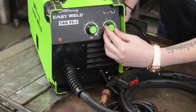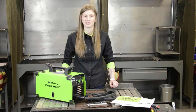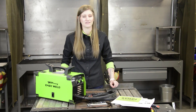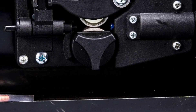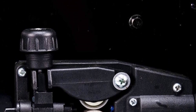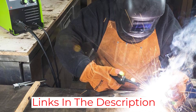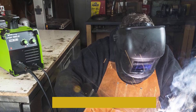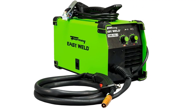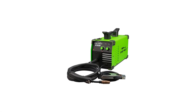The dual-groove, quick-change drive roll makes it easy to change wire sizes, and the 120V input power makes this welder ideal for home use. The quality of this welder is superb — the welds it produces are of a high standard, and it has proven to be reliable in many welding applications. Performance-wise, this welder is impressive, capable of welding many types of materials and covering a wide range of welding needs. The adjustable amperage control and hot start feature ensure smooth arc starts.